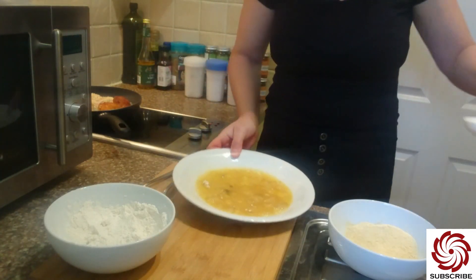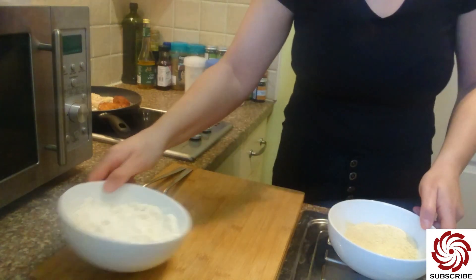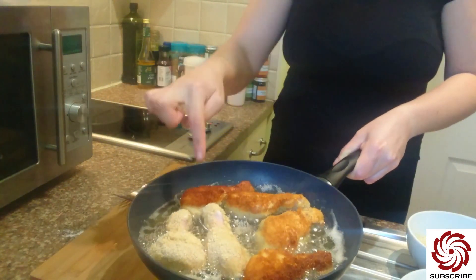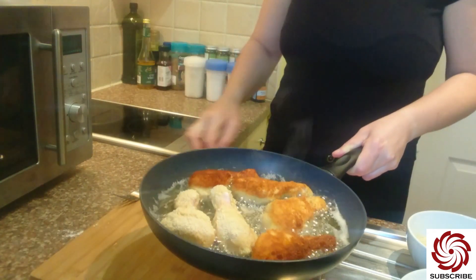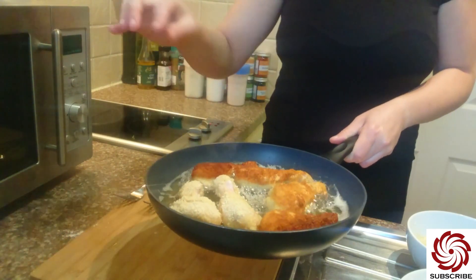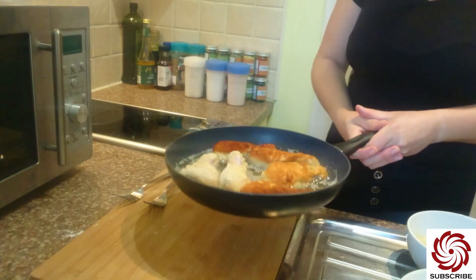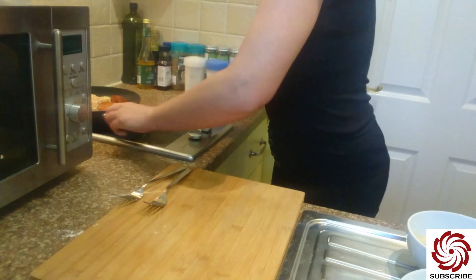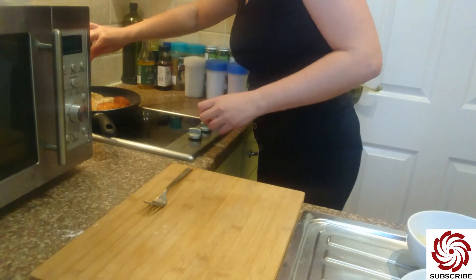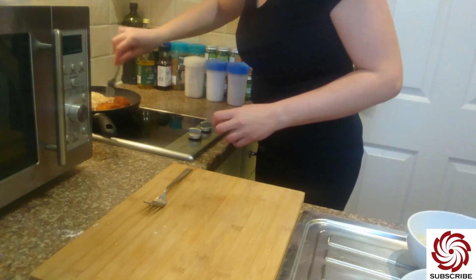Let me show you — look at this, look at this, how nice it already looks! These were the first ones, and these are the last ones, so I still have to leave them.